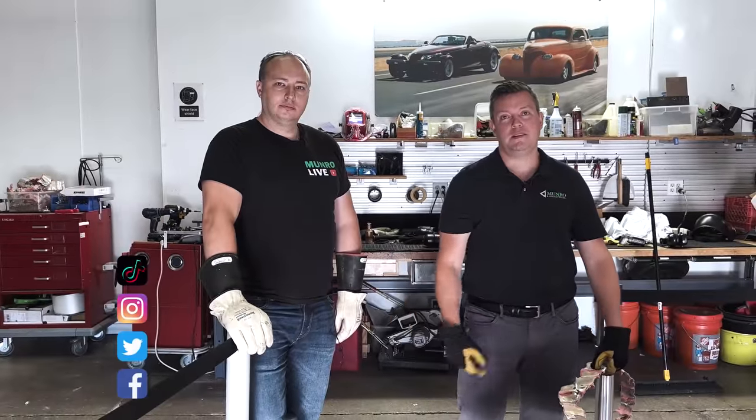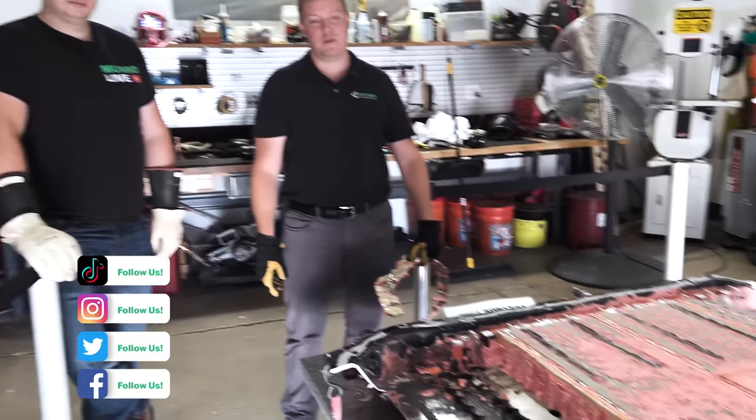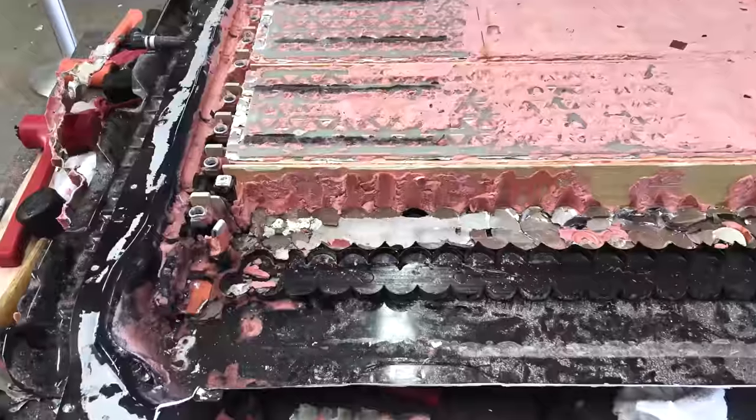Welcome back to Monroe Live everybody. Today we have an update on our progress — and progress is the big word. We have Antonio here and we're going to run through some of the new stuff we see.